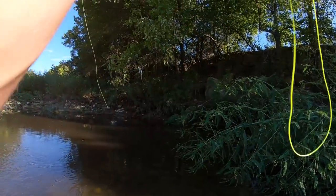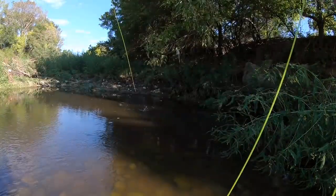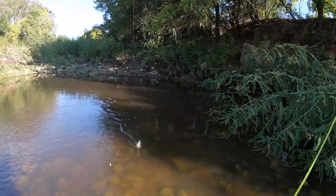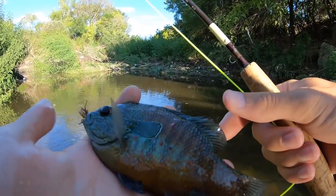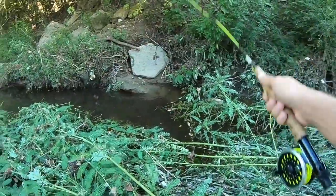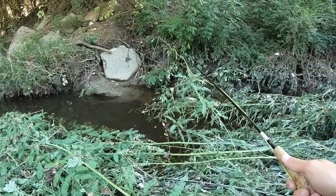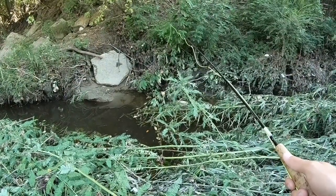There he is! As soon as it hit the water — that thing is huge. I think it's a big long-ear. Look at that, big long-eared sunfish. Look at this, there are two huge sunfish right here trying to eat my fly.